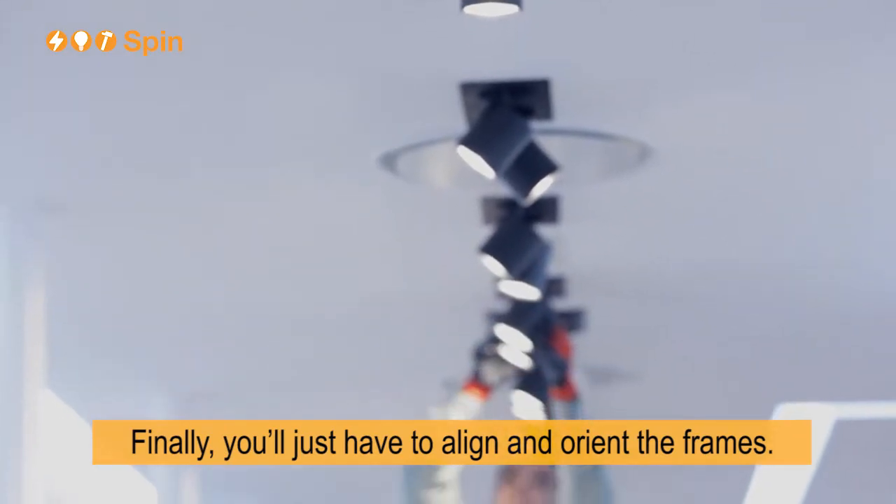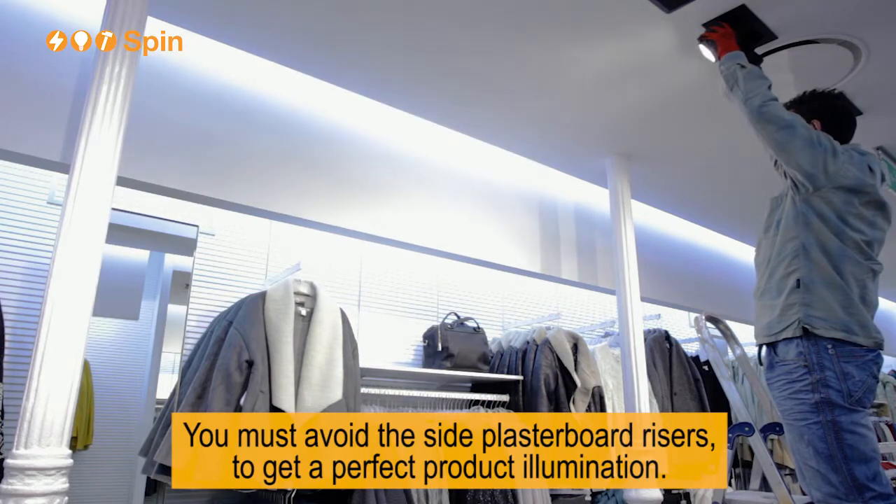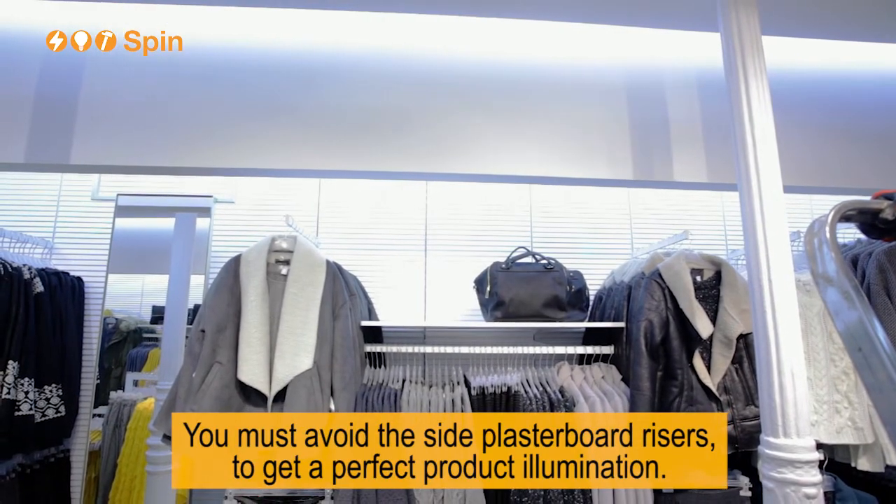Finally, you'll just have to align and orient the frames. You must avoid the side plasterboard risers to get a perfect product illumination.